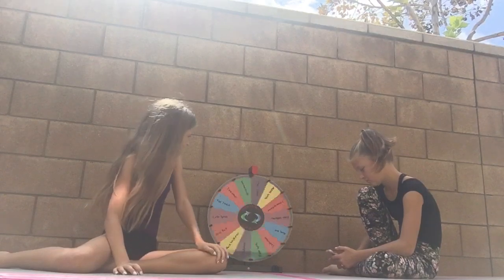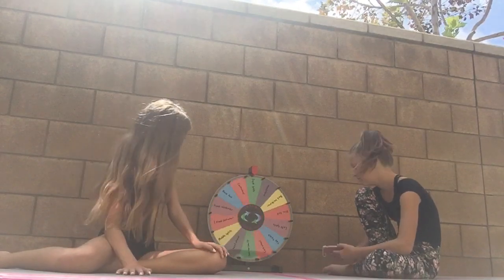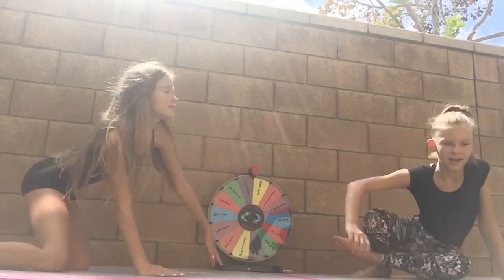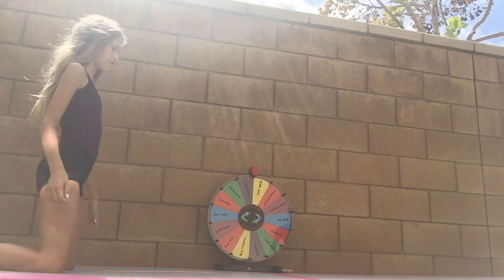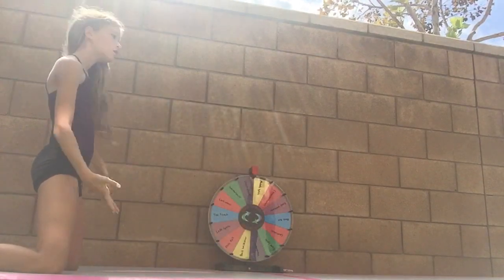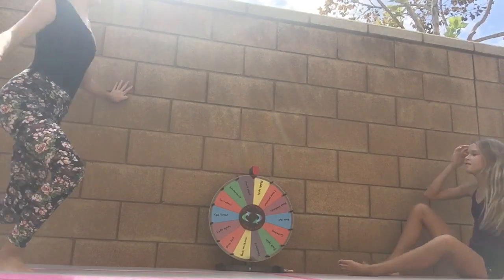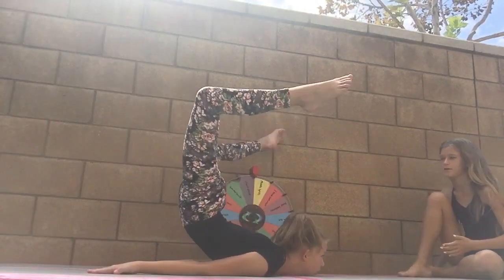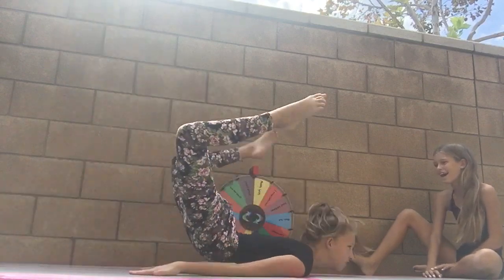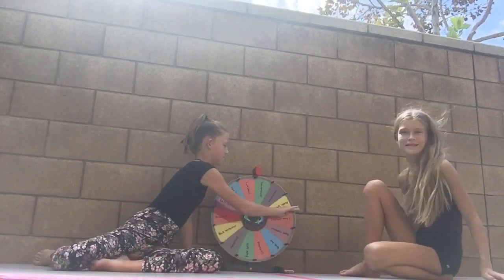We land on handstand, back roll, and right splits — all already done. Then we get chest stand! I haven't stretched my back much except for the front walkover, but I go ahead. It takes a couple of tries but it looks really good. We hold it for a long time.